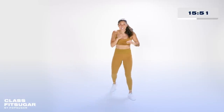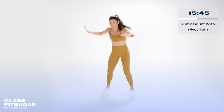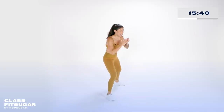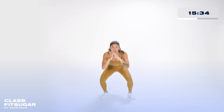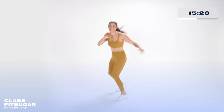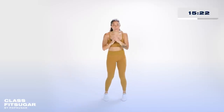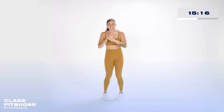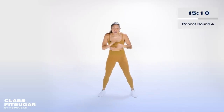Next exercise — jump squat and pivot turn. For the modified version: take your right leg, plant it, left leg drives back; take your left leg, plant it, right leg drives back. Jump squat, turn, jump squat, turn. Stay with me, ten more seconds. Modified: step it back, squat, step it back, squat. Hang on right here, chest tall, sink into that squat.